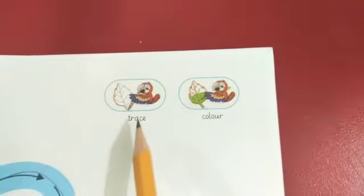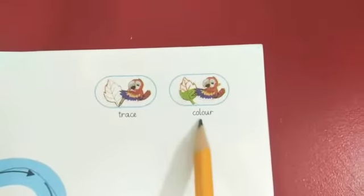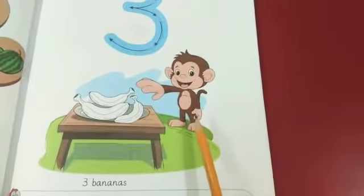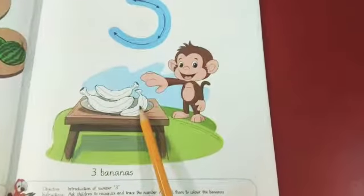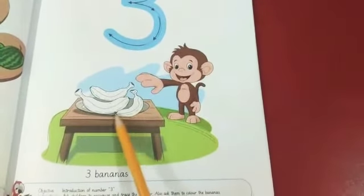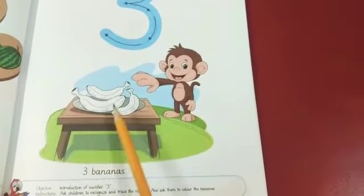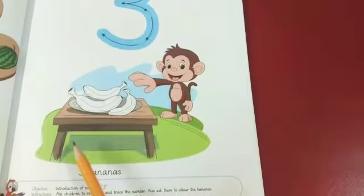Instructions are: Trace and color. Wow, here is a monkey. Monkey likes to eat bananas. These are bananas. How many bananas are these? Let's count. One, two, three. Three bananas.